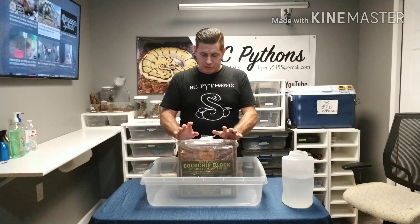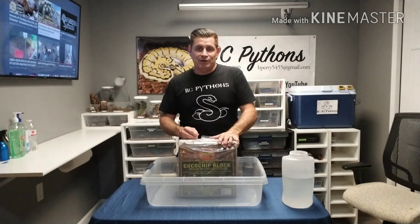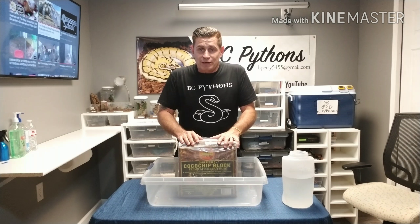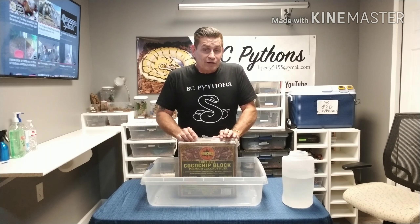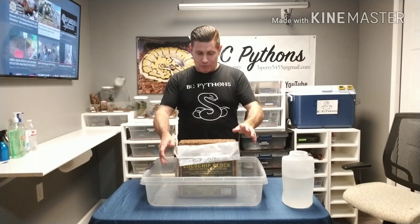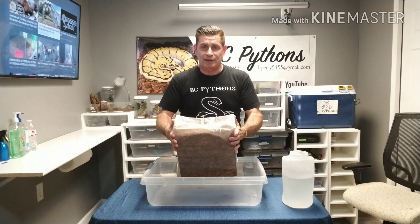I'm sure everybody's seen videos out there of different ways to do this, so this is the way I do it. I've seen others where they dunk it completely and that takes forever to dry out. This way may be wrong, it may be right, but it works pretty good for me. So take a couple minutes, watch this, you may just learn something.